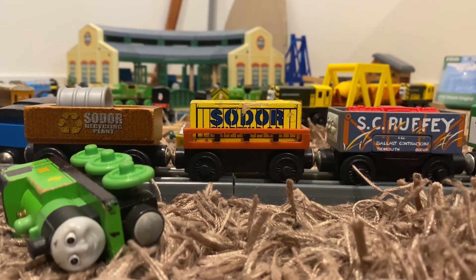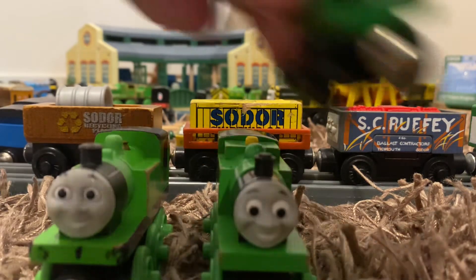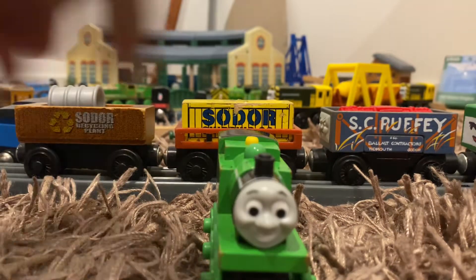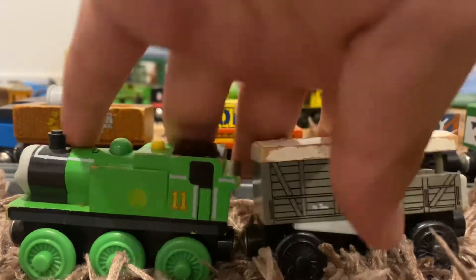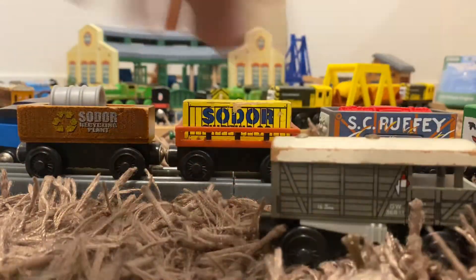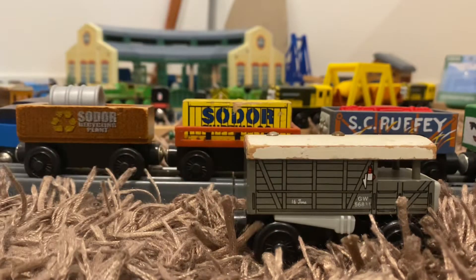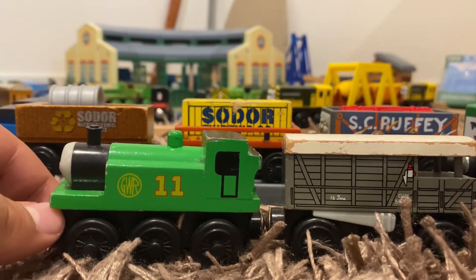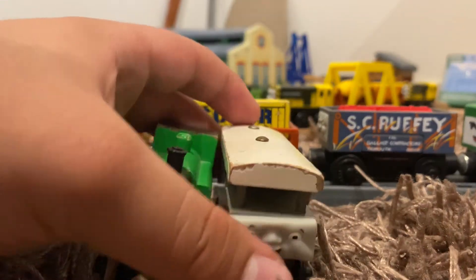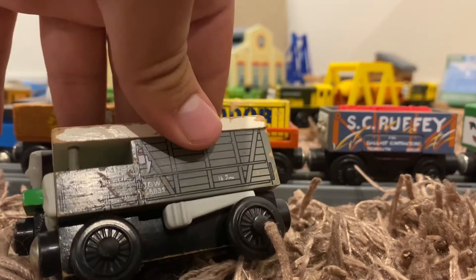I actually have two other versions of Oliver. This is the 2003 version, this is the 2012, and this is the 1999 version — I have three versions of Oliver. Technically, the Toad that I have now would go with this Oliver right here, because they're both 2003. But this Toad also looks great with the 2012 Oliver. And also this Oliver looks great with the 1999 — I mean, the 1999 Oliver. And that's what I'm going to be pairing it with, because I just love the old Wooden Railway stuff — some of my favorite Wooden Railway items.